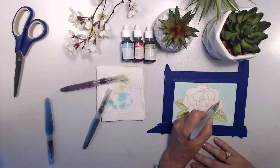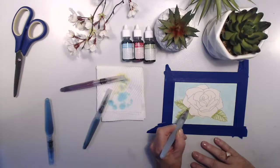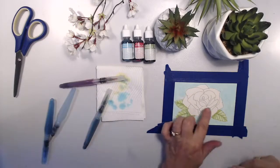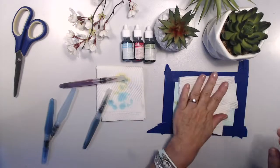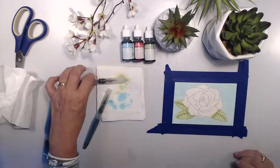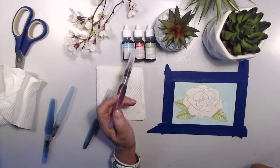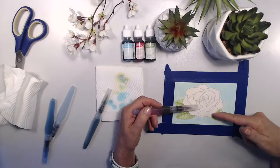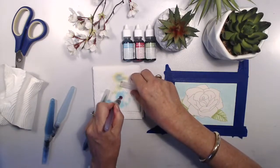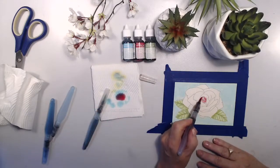Now let's get into the bloom itself. Same technique — some clear water just to create a little dam around the edge of our flower, which helps keep the color within the lines. I like to outline the edge first and very importantly make sure you blot. I can see pools of water on there — all I want to do is just blot it so there's a very pale sheen. The colors I've used are called Tempting Turquoise, Melon Mambo, and Wild Wasabi. I'm starting in the center because that's going to be the darkest part of my rose anyway.